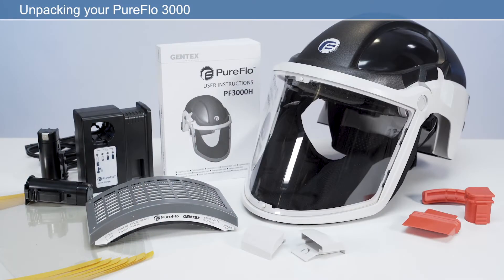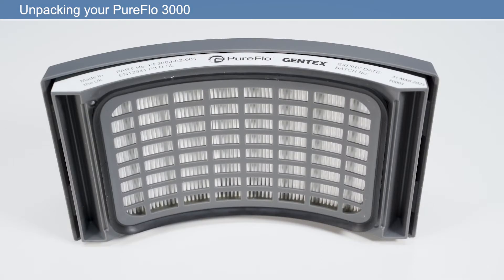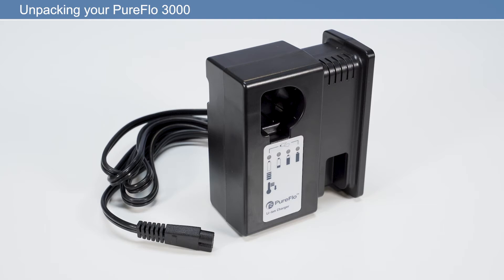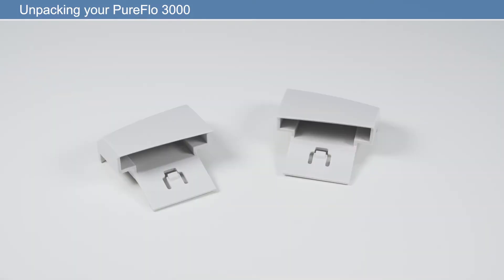The PureFlow 3000 is an out-of-the-box solution, meaning you can be ready for work within minutes. In the box you will find: powered air purifying respirator, visor overlays, P3 HEPA filter, two rechargeable lithium-ion batteries, battery charger and cable, pack of three cleaning plugs, ear defender infill caps, and user manual.